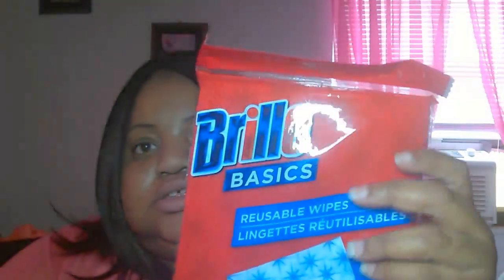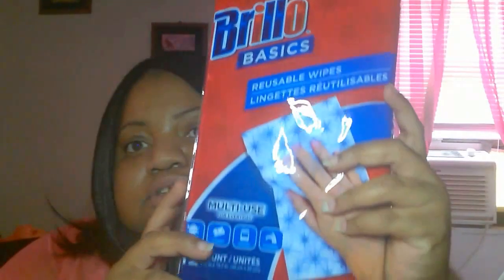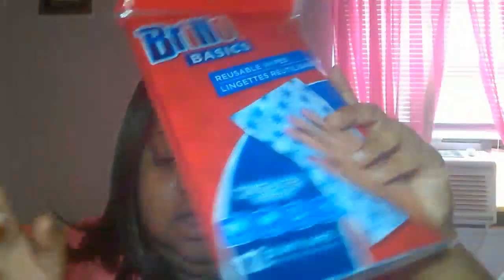I also got these Brillo Basics reusable wipes and I'm going to use them to wash my car. It's time — birds have been hitting my car like crazy and it's been raining a lot, so my car is just a hot mess right now.